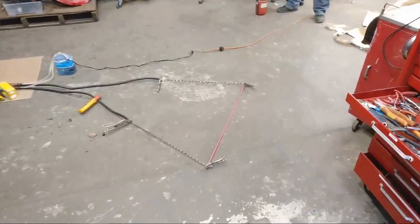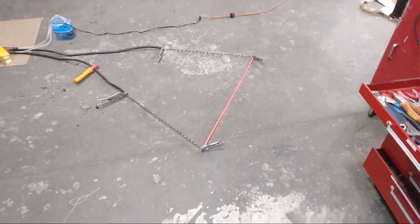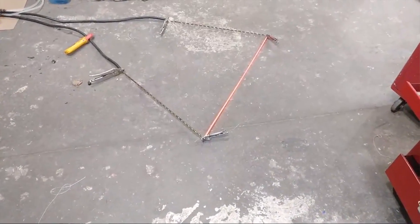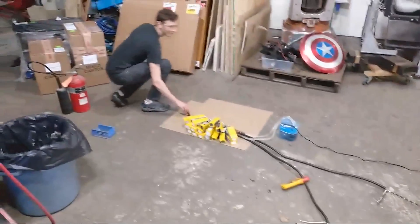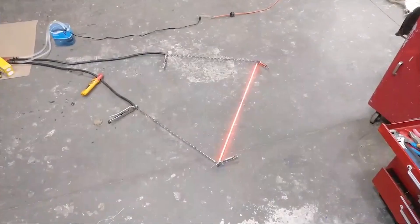There it goes. Holy crap, look at that — that is red hot steel! Oh my god, it works guys. It actually works. I was somewhat skeptical, but it is working.